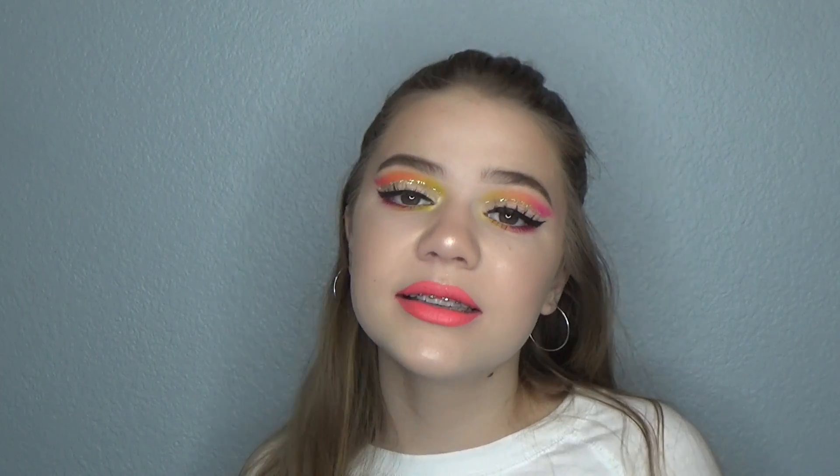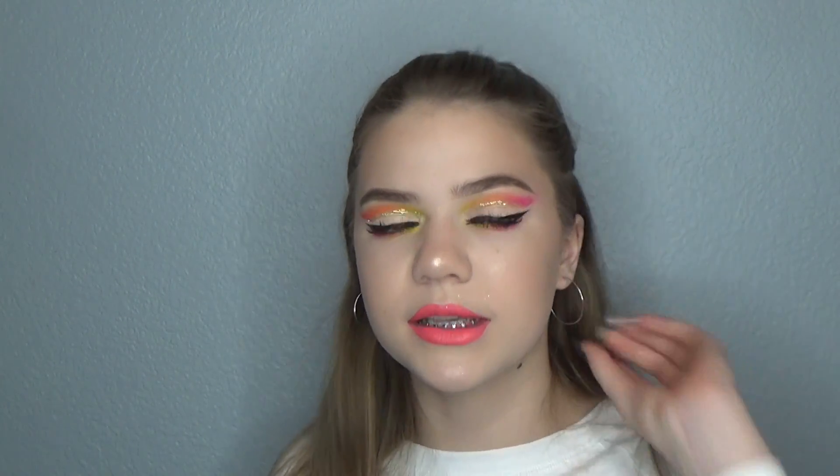Hey guys, welcome back to my channel. In today's video I'm going to show you how to do this neon ombre cut crease makeup tutorial. I really hope you guys enjoy it. Make sure to stay tuned if you'd like to see how to achieve this look — it has glitter eyeliner and winged eyeliner. I really like how it turned out and I hope you guys do too. Just keep on watching and I'll see you guys after.